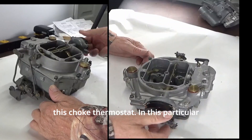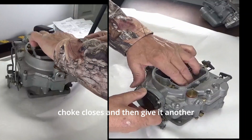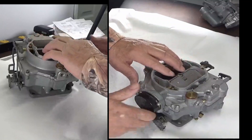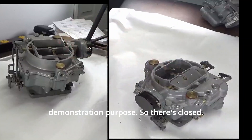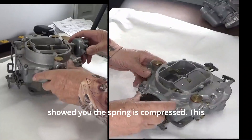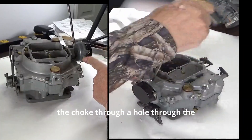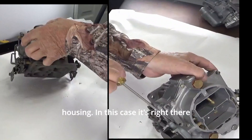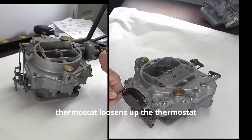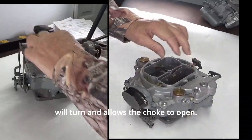So we're going to twist this choke. As I showed you, the spring is compressed. This is a hot air type choke, so the hot air comes in here from the manifold, and it's pulled in by vacuum that comes into the choke through a hole through the housing — in this case right there — and heats up the choke.